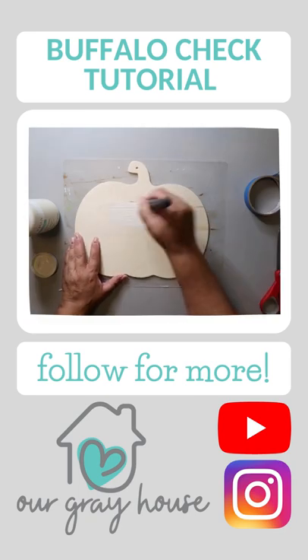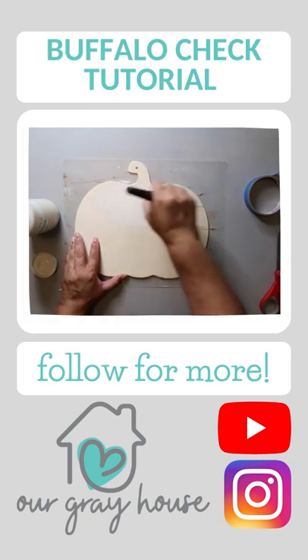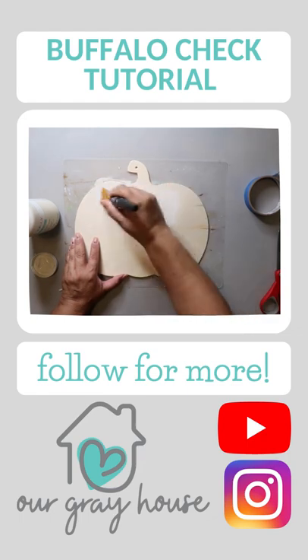Learn how to make buffalo check. Start off with a base coat of paint. Today I'm using plaster by Waverly, but you really could use any color you like.